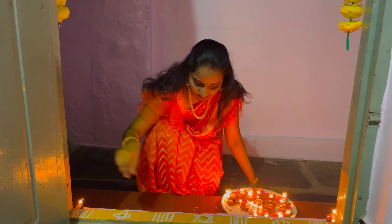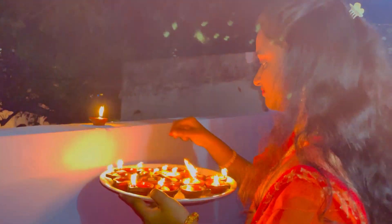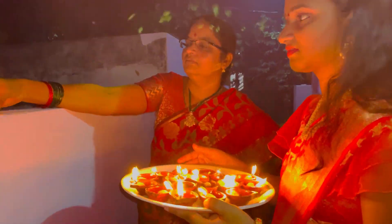We are going to eat the Diwali sweets and the Diwali oil. We are going to eat it here and have the special Diwali sweets.